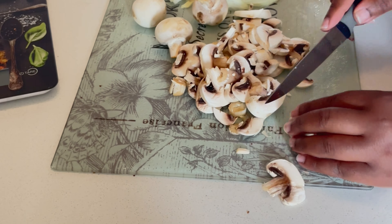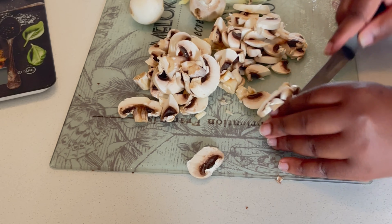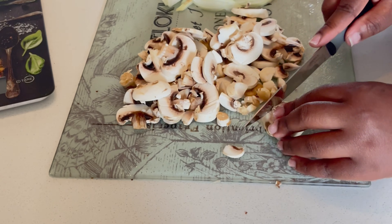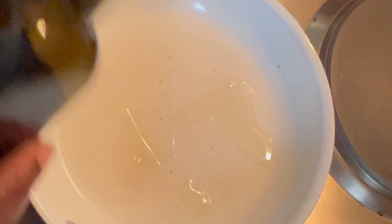So I just thought to myself, let me add some twist to it. Initially it was just avo and sun-dried tomatoes, and I thought, why not add mushrooms and why not add onions?